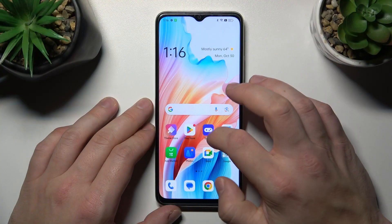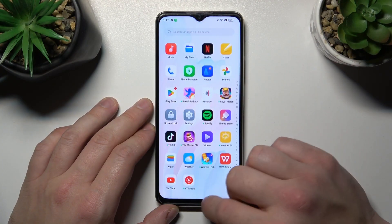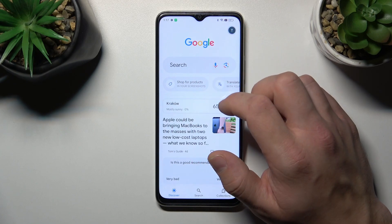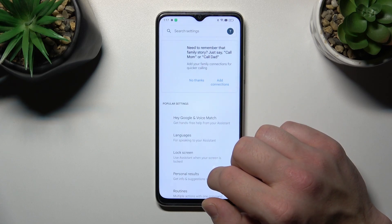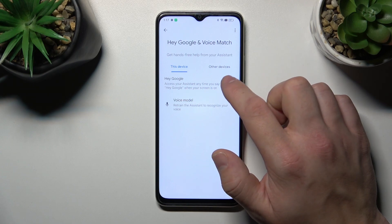To begin, go to the Google app, enter the menu and go to Settings. Then go to Google Assistant, then Voice Match, and enable the Hey Google function.